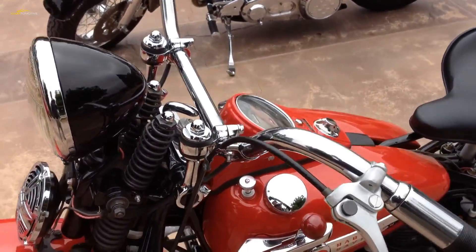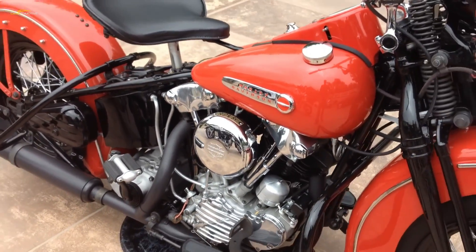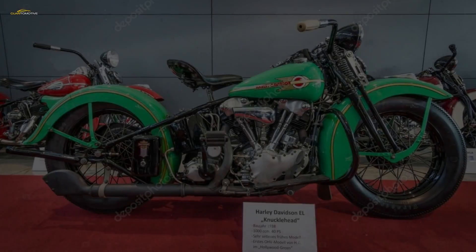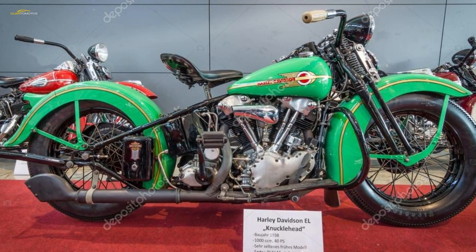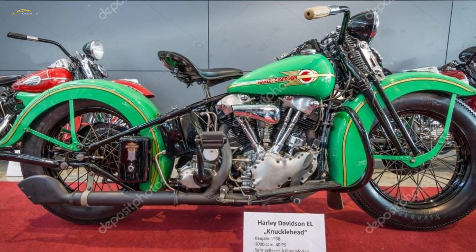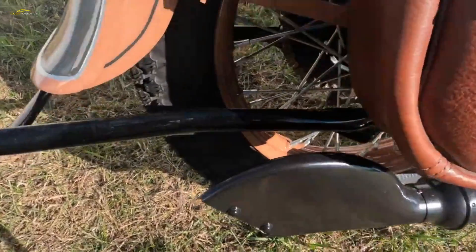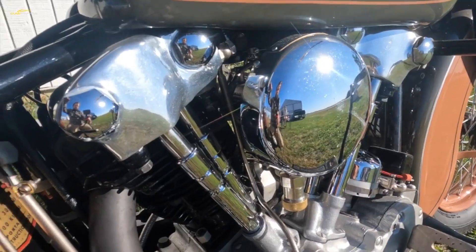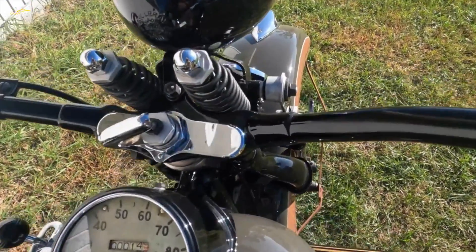However, in line with many new model introductions, the Model E was launched before the engine had been fully tested and was ready. Oil leakage in particular was a problem, mainly from the rocker boxes, caused by the overly complex shape of surfaces to be sealed, leading to gasket failure after many cycles of heating and cooling. At first valve springs and valve stems were exposed, but these changed to fully enclosed for the 1938 model year.